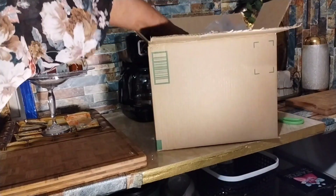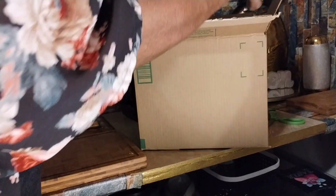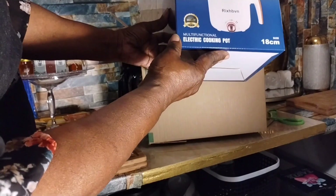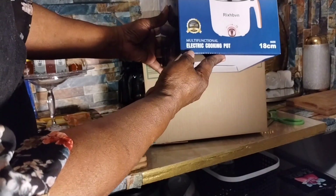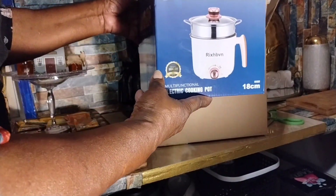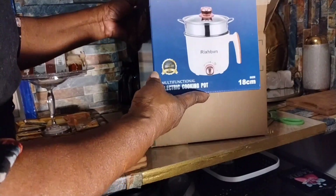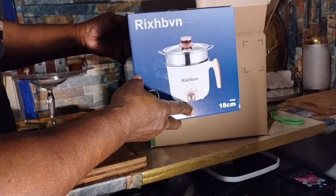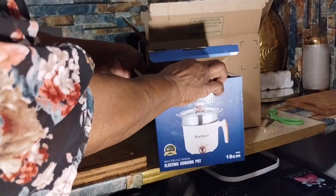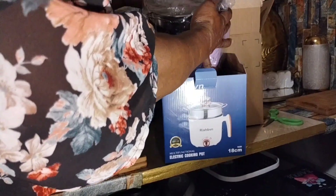I have the box open — and surprise! Well, it's a surprise for me because I'm going to be eating healthier with this electric cooking pot. I am so excited because I can lose a few pounds right now. Healthy eating, and I believe this is the answer. It's less processed food and more fresh food, and I will be steaming.